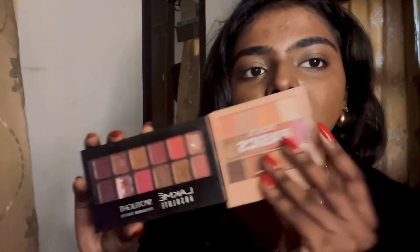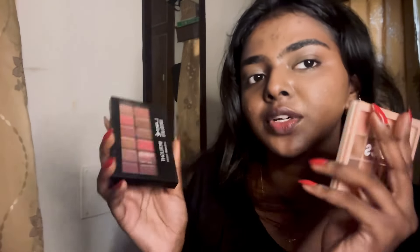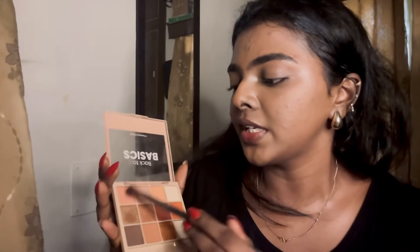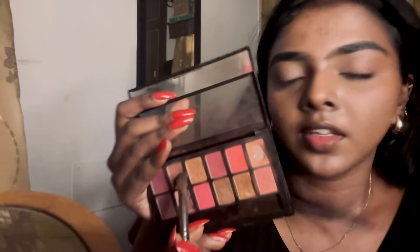I'm going to take two eyeshadow palettes — this one is from Mars and this is Basics, I think, Basics Two — and this is the Spotlight eyeshadow in the shade Berry Martini. These two are what I'm starting with. I'm going to make sure my eyeshadow base is good, so I'm taking these lighter shades and blending them across the whole eyelid to make sure my eyelids are matte and give me a good base to work on.